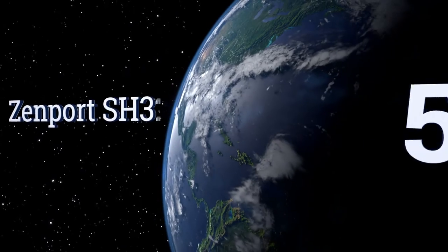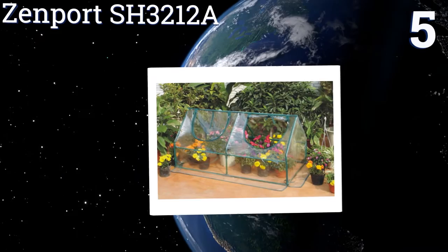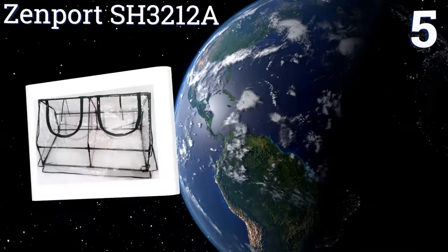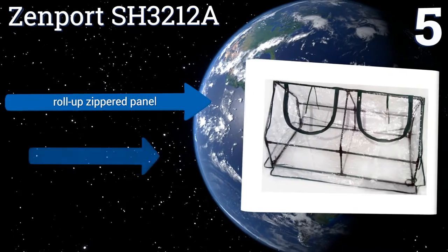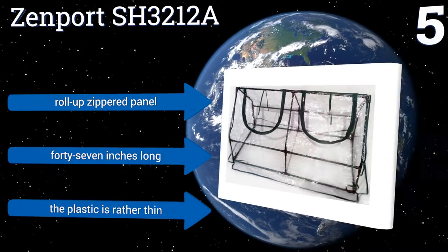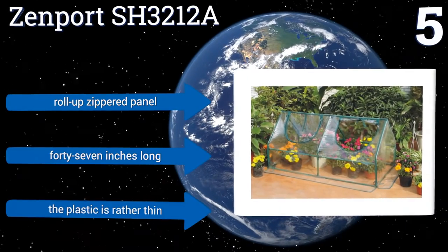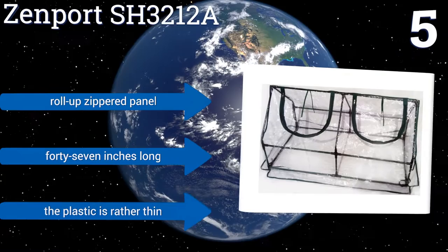At number 5, protect your plant stash with the Zenport SH3212A. Great for use in small places like patios and balconies. The frame on this mini greenhouse is made from strong tubular steel with an attractive green finish that will blend in with your apartment or home decor. It comes with a roll-up zippered panel and is 47 inches long, but the plastic is rather thin.